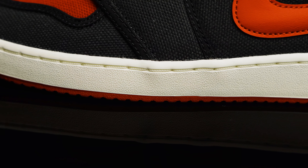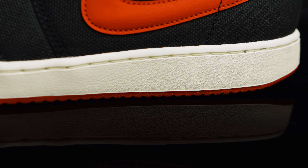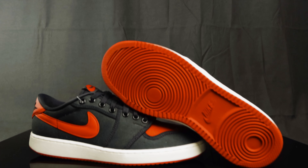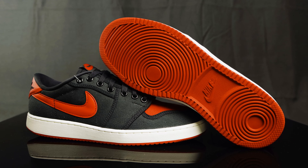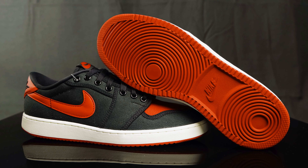Taking us to the midsole, you have that classic AJKO midsole in white. And then for the outsole, you have that classic outsole with a little bit of curvature towards the back, kind of reminiscent of a Nike Vandal, and you have that Nike swoosh in the middle.